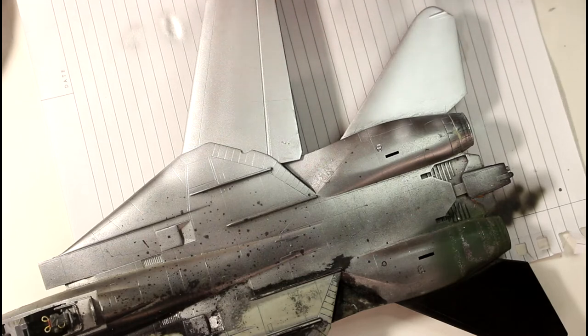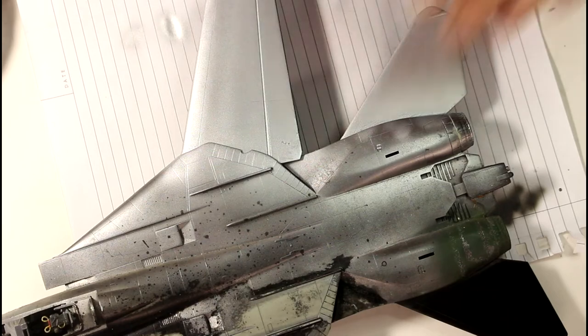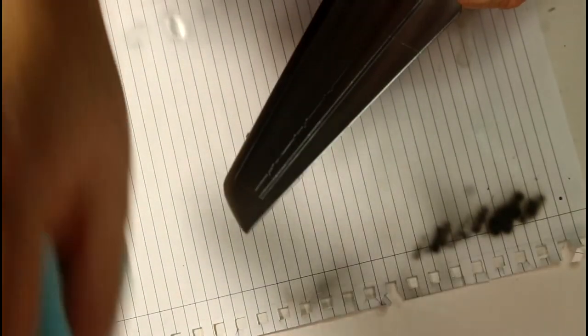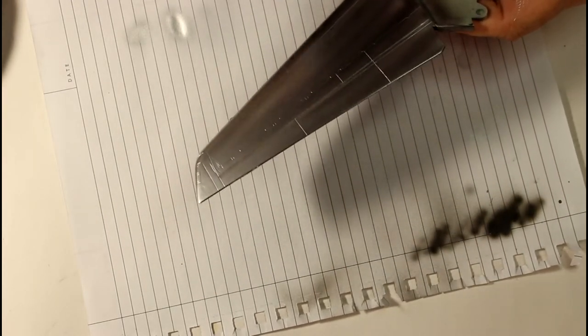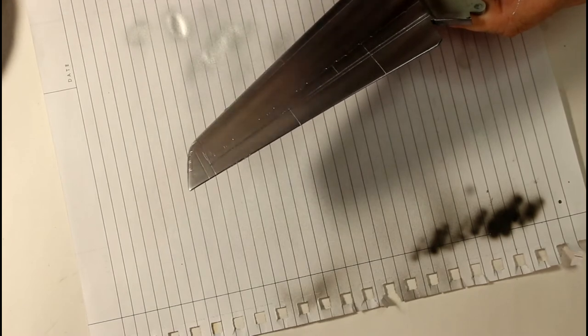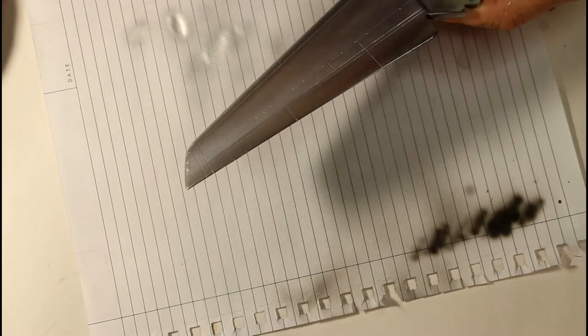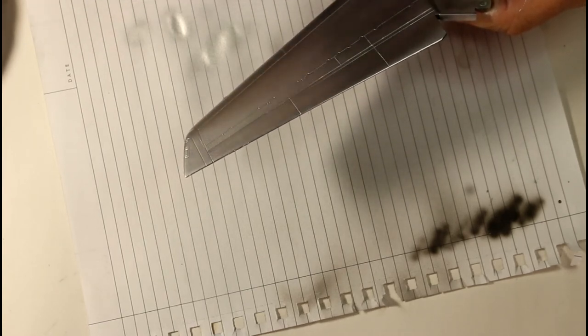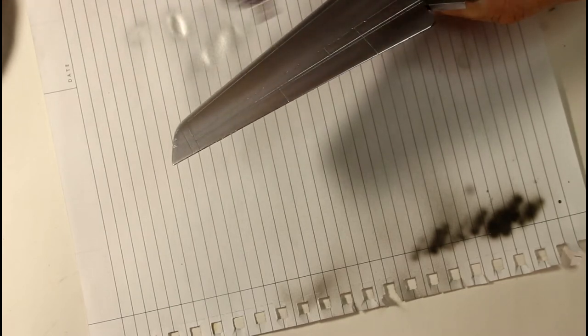Another coat on there. Now this one here with the gloss black surface — it's got a little bit of tack still left to it, so I'll just give it a really gentle wipe. I'm holding the brush at about an average distance — too close you'll get pooling; too far away you get dusting where the paint dries before it reaches the surface.